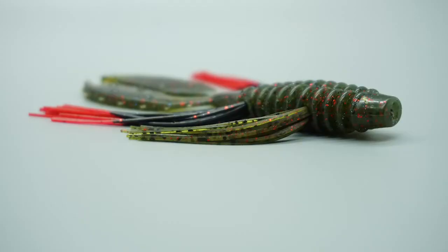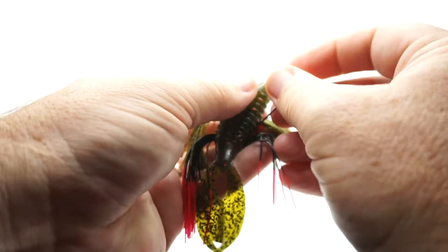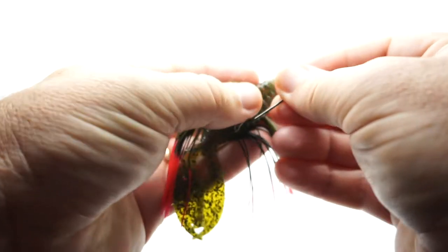The Scott Martin Punch-In Rattlin' is four inches in length. Each pack will have four baits. They come in 28 color combinations on TightlineUV.com, and retail price is $7.99 at TackleWarehouse.com. The Scott Martin Punch-In Rattlin' delivers a tempting combination of sight, taste, action, and sound.